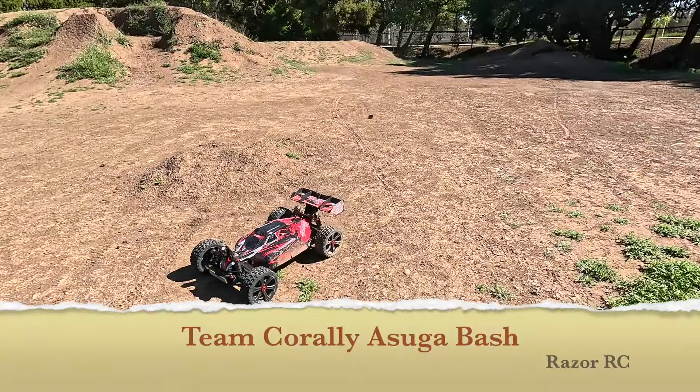We're back at it with the Team Corelli Asuga, this time on 6s. I did fix that upper link on the right hand side, and I increased the brake by 12 and a half percent, also increased the punch to max, so we are at max punch.